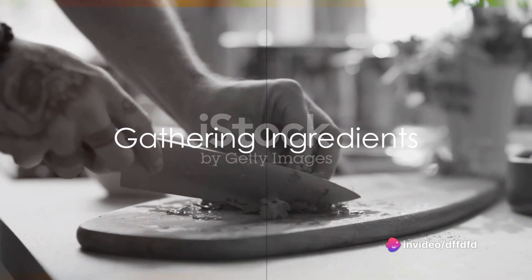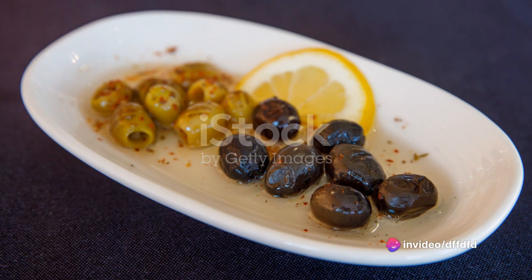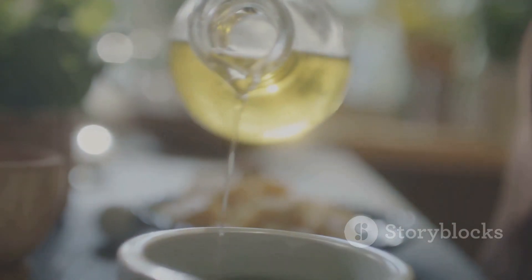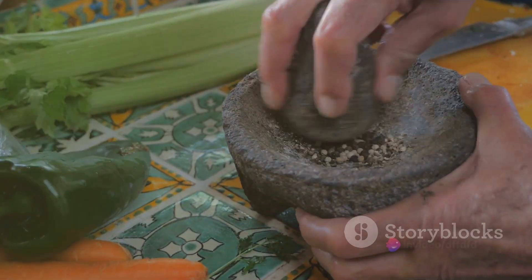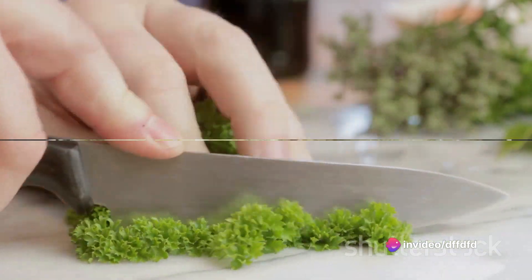Start with gathering your ingredients. You will need 20 finely chopped anchovies, a cup of pitted green olives, two cloves of minced garlic, a quarter cup of extra virgin olive oil, and the zest and juice of one lemon. Also, don't forget a pinch of freshly ground black pepper and a small handful of chopped fresh parsley to garnish.